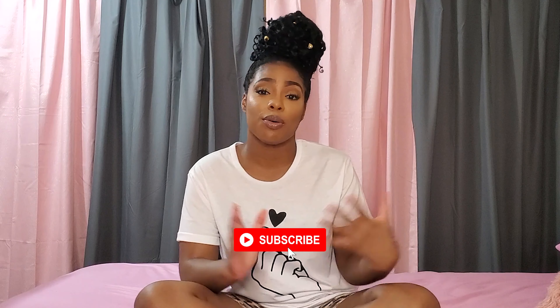Hi guys, I'm Shona Lee and welcome back to my channel. And if you're new here, hey, hi, come on in. Join us about once a week while we talk about hair and maybe a little bit about other stuff.